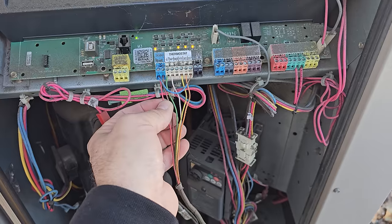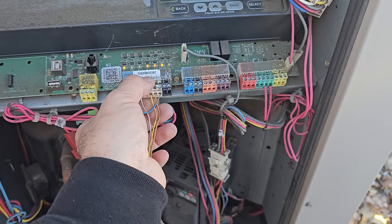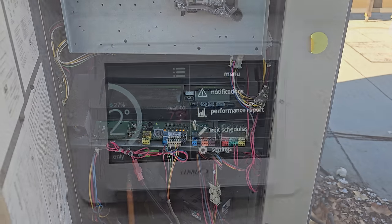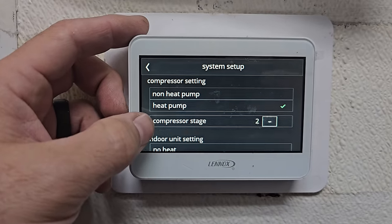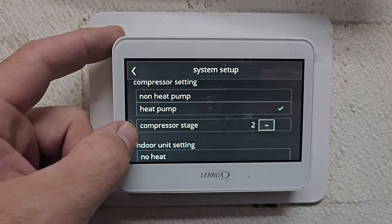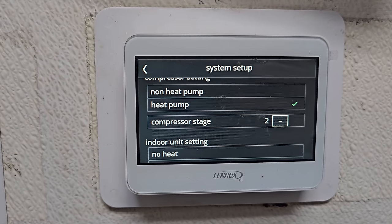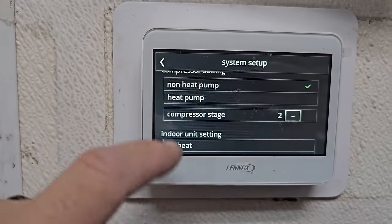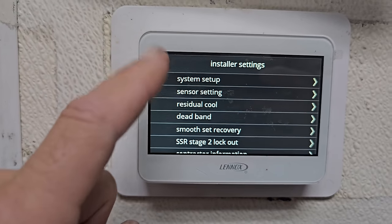Let's go downstairs to the stat and see what it says real quick. It's messed up — we go into settings, system setup. That's why. The thermostat is wonky — it's set up as a heat pump, which uses the compressors in the unit as the heating source, and that's not what kind of unit this is. It's a non-heat pump with gas heat. That's the problem.